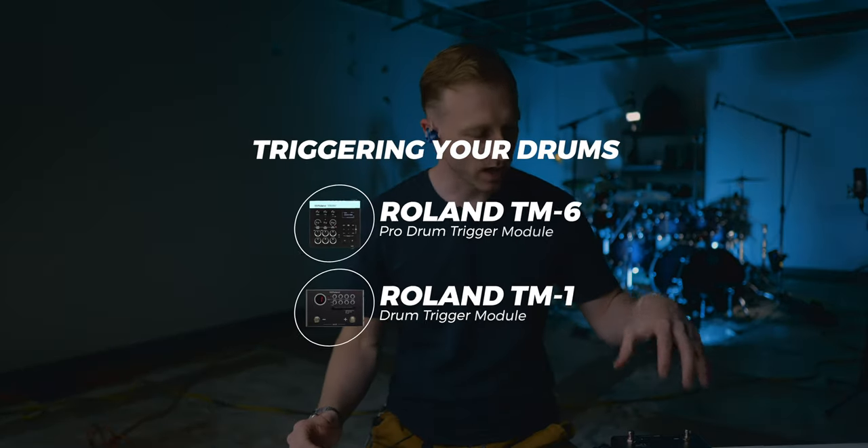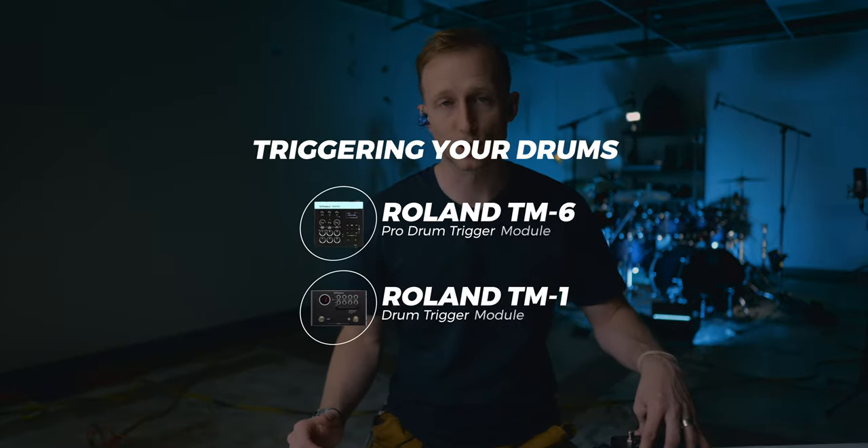What's up guys? In this video we're going to talk about how to set up your drum module for triggering your drums in church or in a live setting. So this is part two. If you haven't seen part one where I talked through the pieces of equipment we're using and how to set them up on your kit, go and watch that and then come back. I'm going to have that linked in the description below.